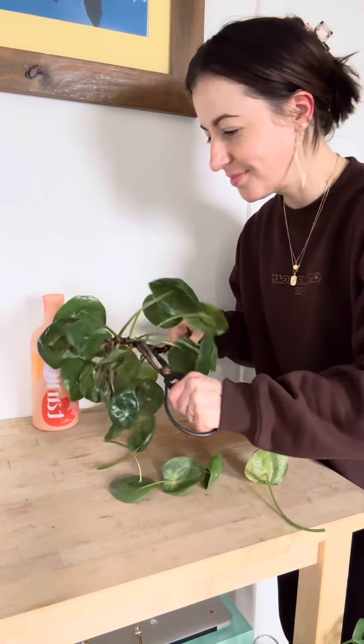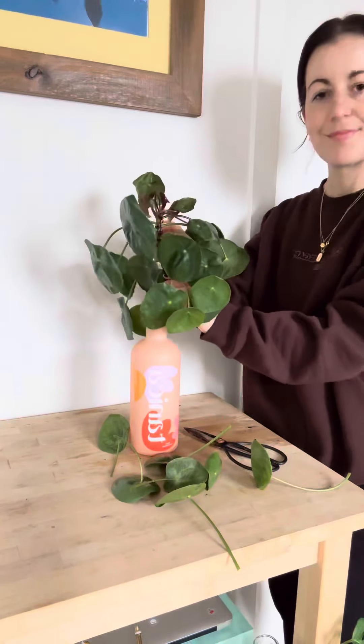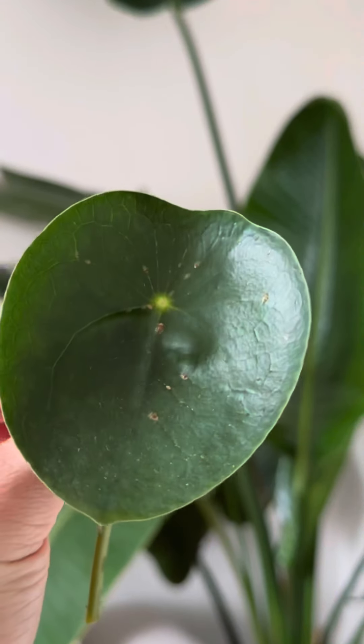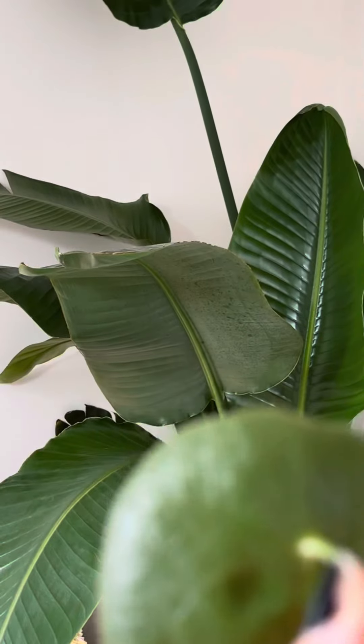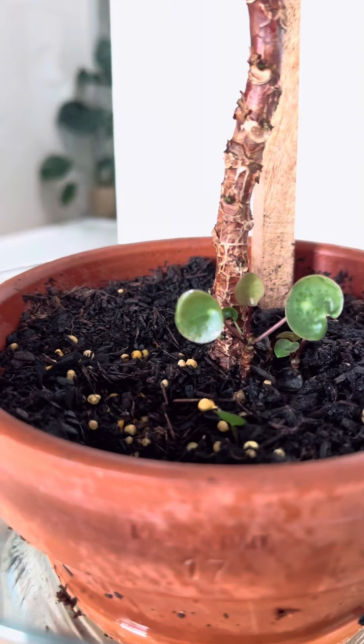Ordinarily you can propagate pileas via leaf cutting, but seeing as this one had scale and also damp leaves already, it just wasn't worth the effort. Here is a close-up of what the scale pest looks like. They can often be missed or mistaken for leaf damage. They're usually white or brown and luckily are easy to remove.